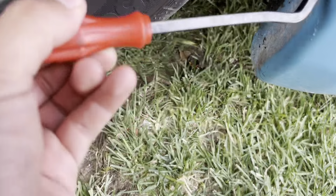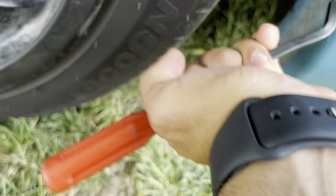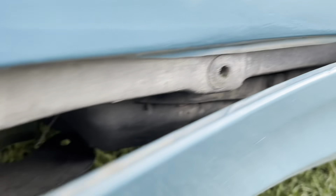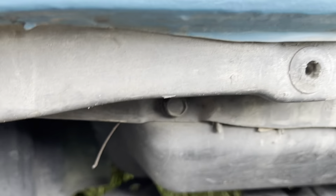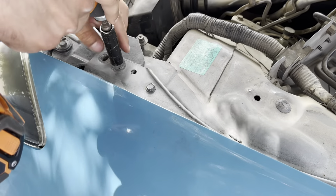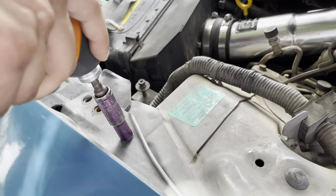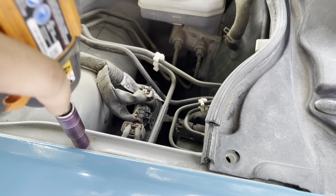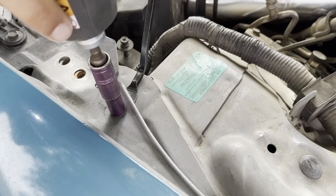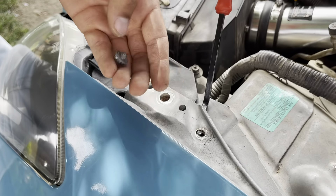I got to remove this clip. I got it — that was easy. That one and that one. Is that not coming out?